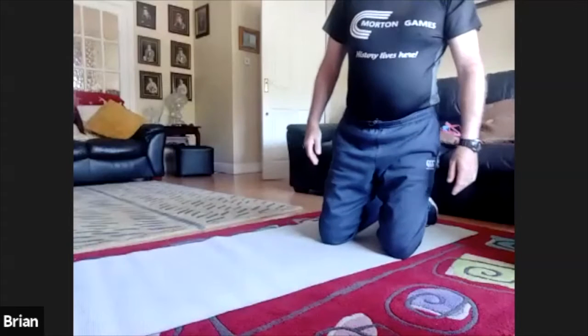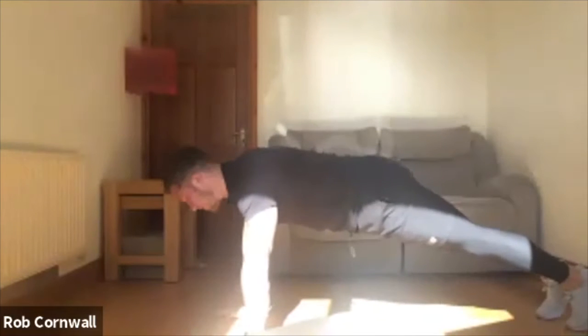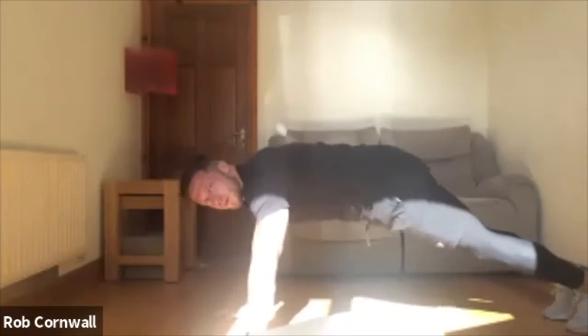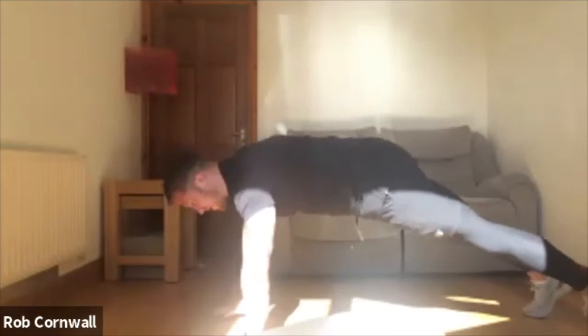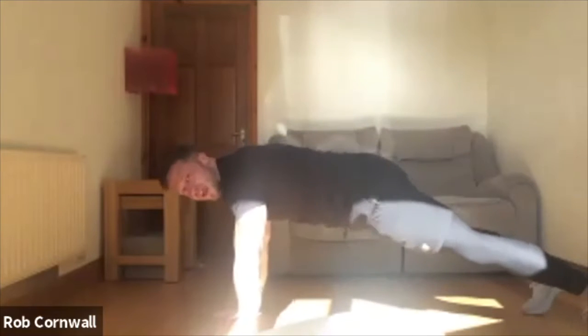We're going to do an isometric hold. What I want you to do — either from your toes or you can do an elevated one, or from your knees — we're going to go 10 seconds from a front plank position, plank off hands. Then 5 seconds from halfway, and then 5 seconds just off the ground. So warm up the push.